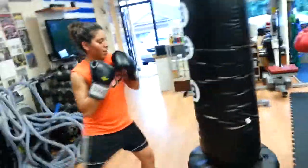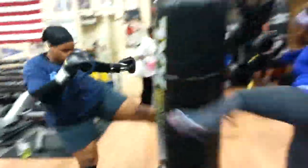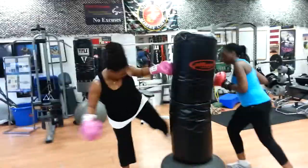Pump it, pump it. Get that leg up there, whip it across. High energy, high energy — burn these kicks out. Pump, pump, pump, pump, pump, pump — to the bell.